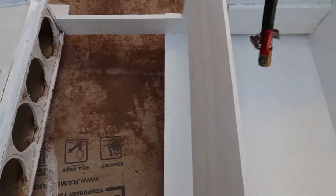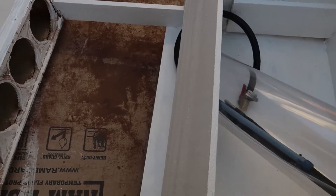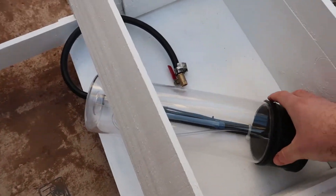Hey, what's up guys? Today on the CO2 project, I'm going to attach the CO2 tubes and I'm going to add a lid onto the box as well.